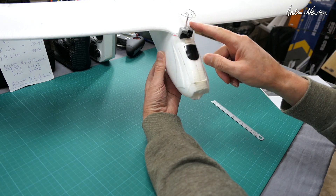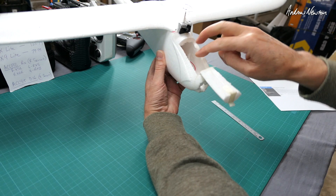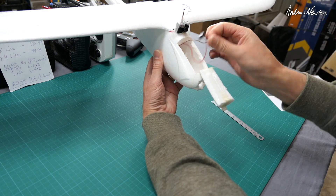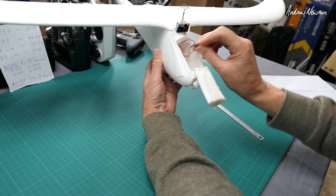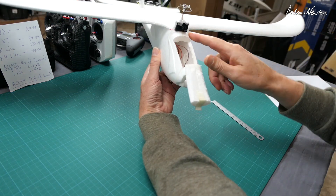Where do I power the all-in-one camera from? It's powered from the receiver — one of the spare channels — just the 5 volts through the BEC from the receiver to the camera.